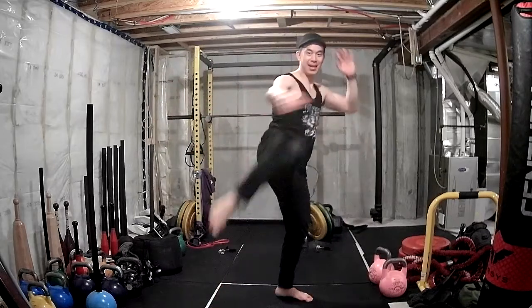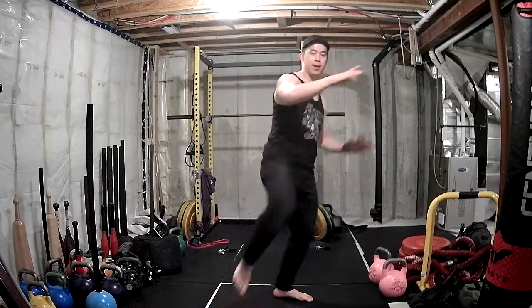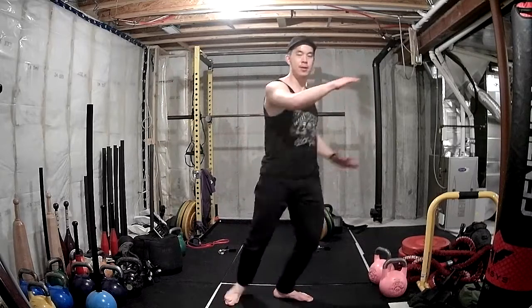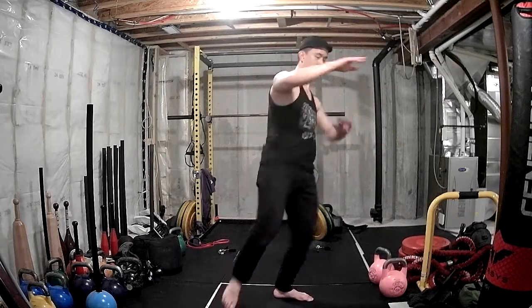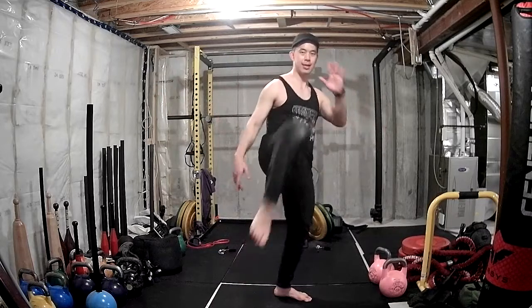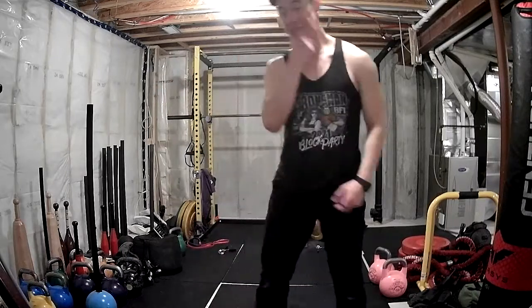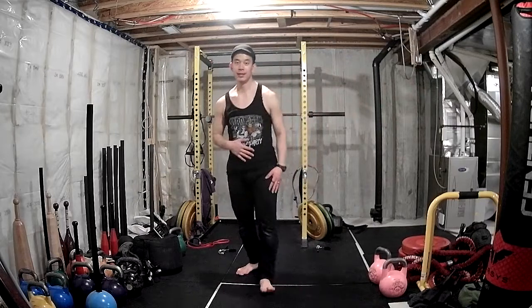Other side — go: knee and kick. One, two, and three, four, and five, six, seven, eight, nine, and ten. Alright, that's it! I have about five to seven minutes left.